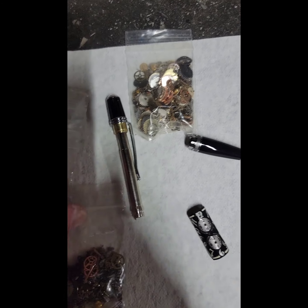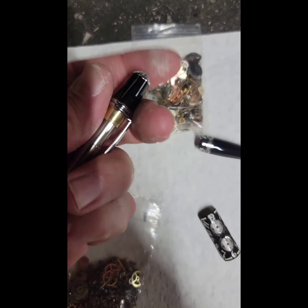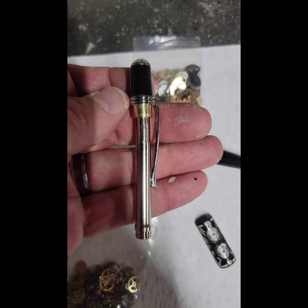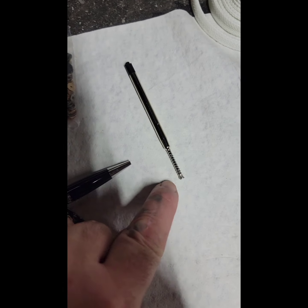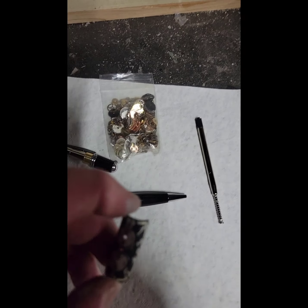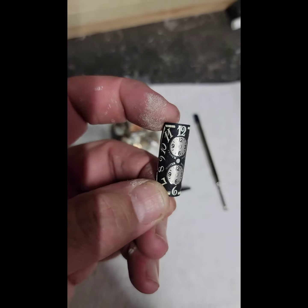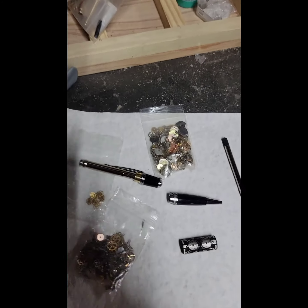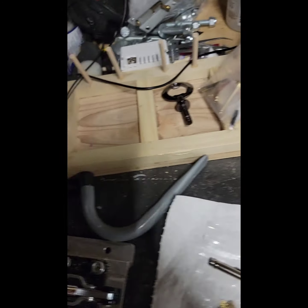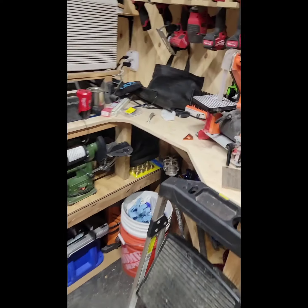I've got my pin pieces. Some of this I've already put together — like this top part, I've already screwed it on. I've screwed this together and put my spring on here just so I don't lose this stuff. And I've already bent my watch face. This is a Frank Mueller dial.